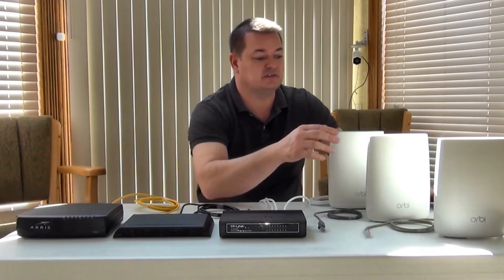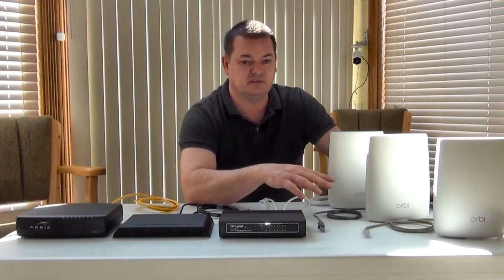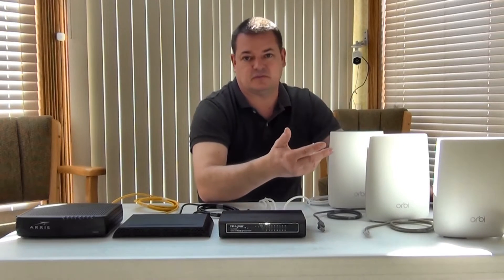The first way is just to put them in the house, plug them in, and let them talk back to each other through the wireless signal. Now if they're too far away, they're already getting a weak signal, so anything connected to them is just going to be slow.